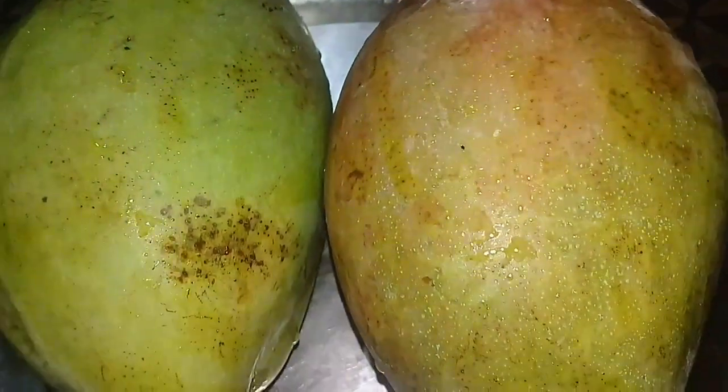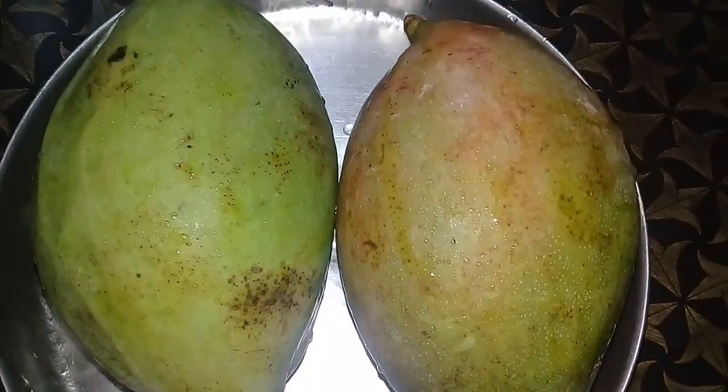Hi friends, I am here with this recipe of Manga Achar. We are ready to take a lot of taste.